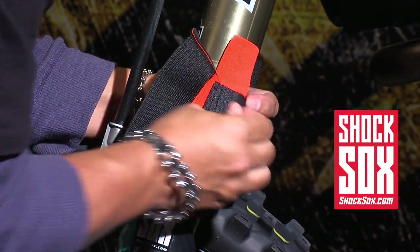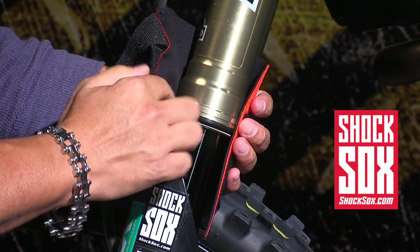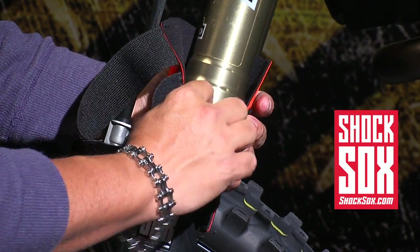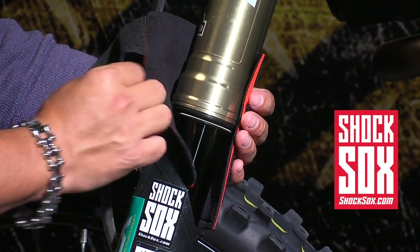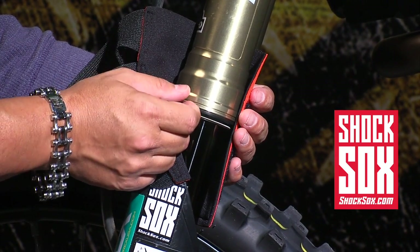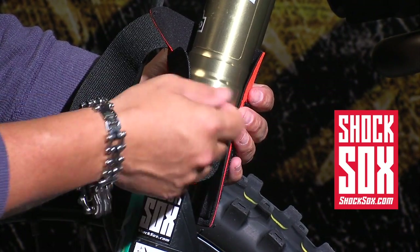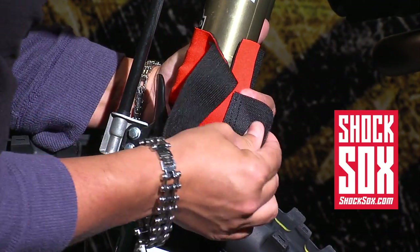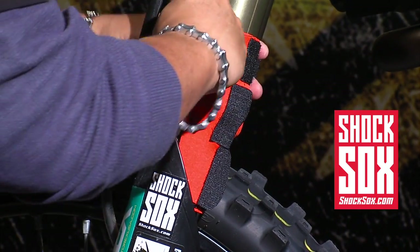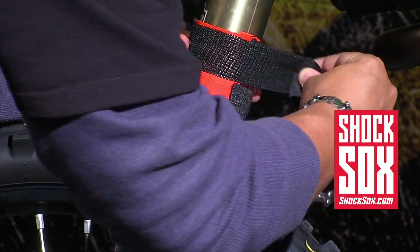Now I'm going to rewind real quick and show you something of very importance. Usually on bikes there's either a metal or plastic fork guard guide ring sitting right here on the dust seal area. You want to take a flat head screwdriver or needle nose pliers and remove that guide ring. Once you remove the guide ring, secure the Shock Socks on and overlap the top with the elastic top circumferential strap.